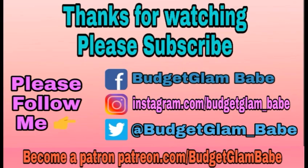If you like what I'm doing on this channel, please consider supporting me on Patreon or via Super Chat during my live streams. My link for Patreon is in the description below.